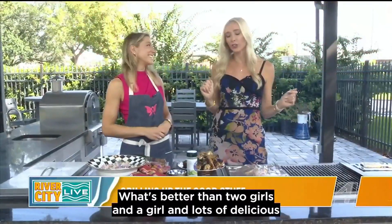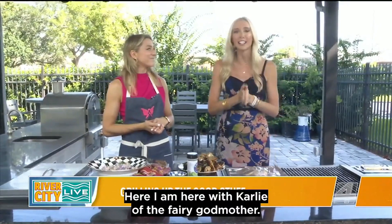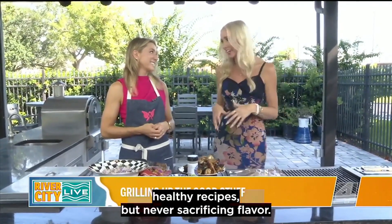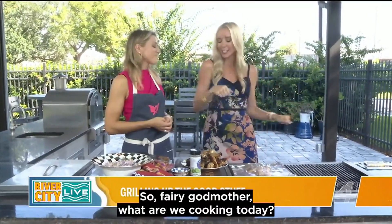What's better than two girls and a grill and lots of delicious treats here? I am here with Carly of the Fairy Gut Mother — that is how you know her online. She's always bringing us great gut-healthy recipes, but never sacrificing flavor. Fairy Gut Mother, what are we cooking today?